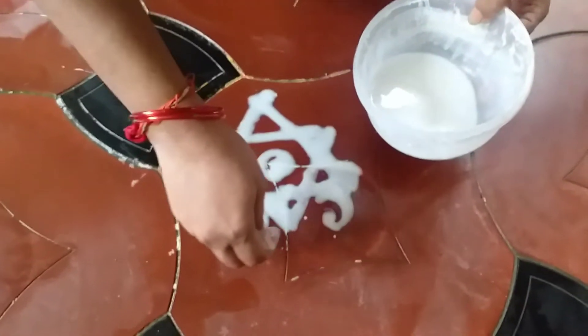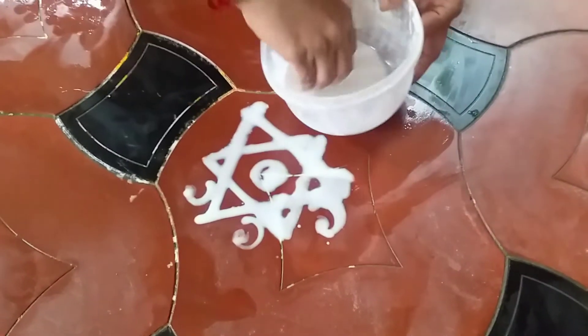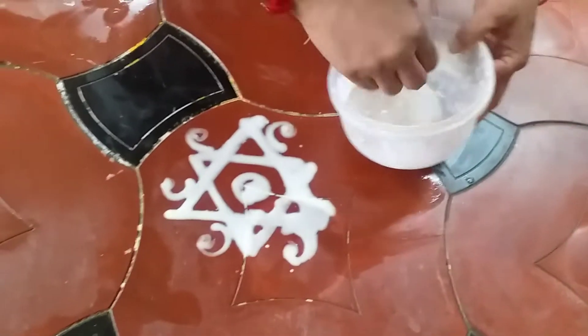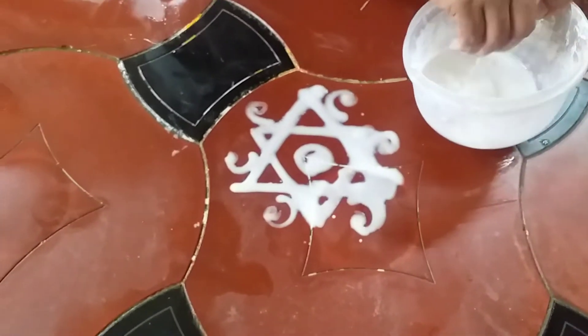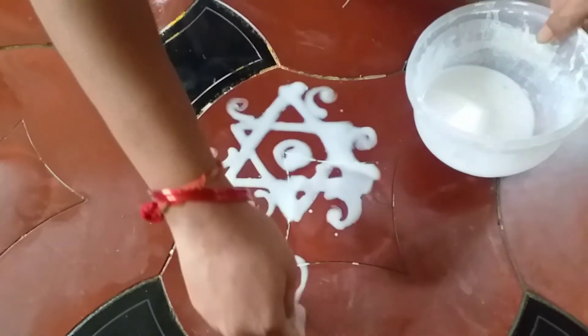The water is covered. It is covered in the water. Now, if you put this in the water, you can remove the water and put it in the water. Then the water will be removed. Put it in the water.